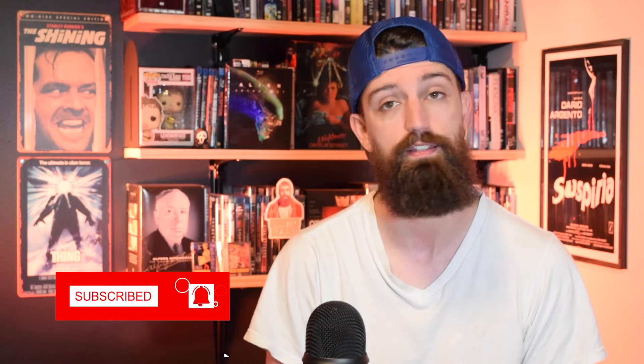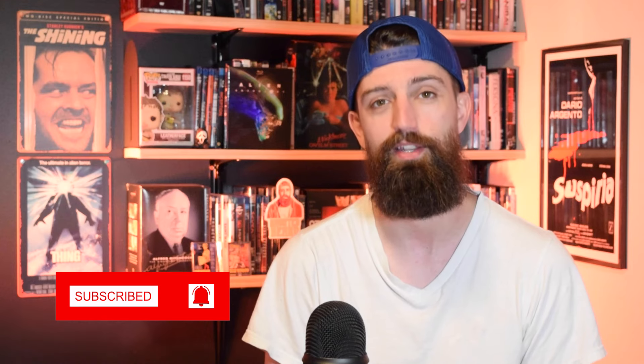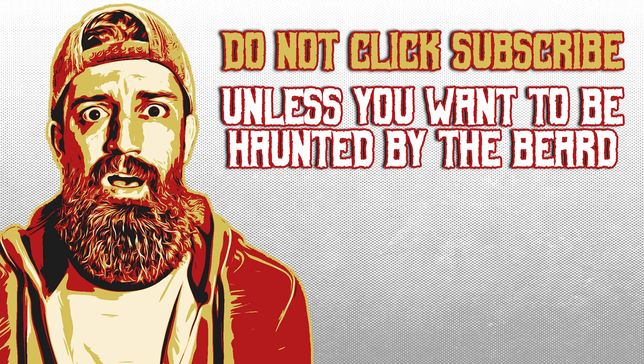That's all I got for you. Thank you so much for watching — greatly appreciate it. Like always, if you got anything out of this video, go ahead and do me a favor and do not click that subscribe button unless you want to be haunted by the beard.